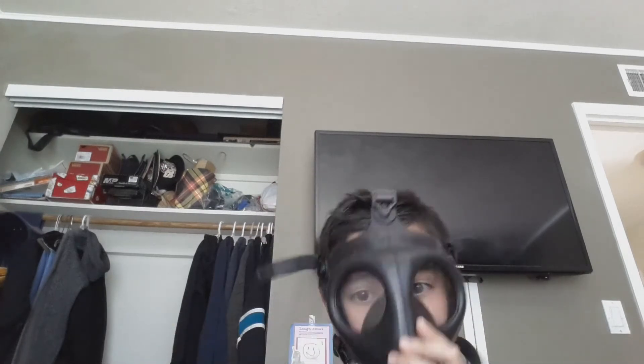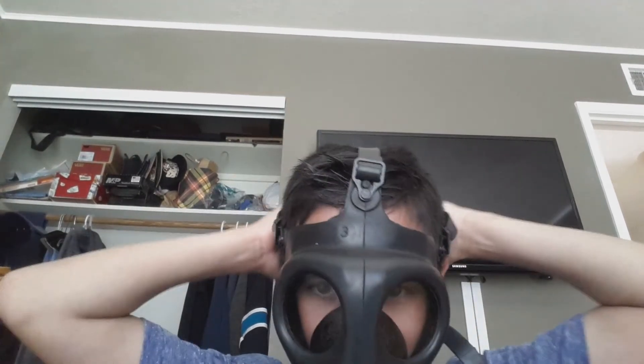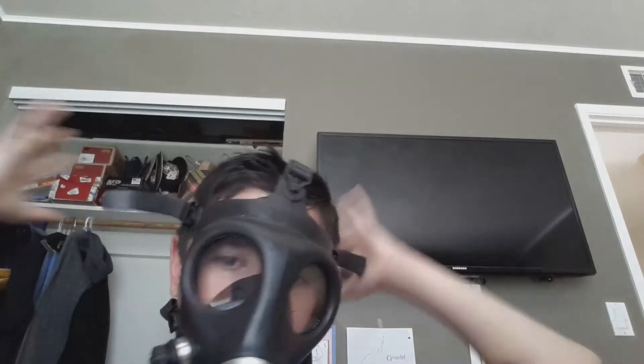Let me put this on. Ok so it feels very comfortable. I'm sorry if you can't hear me that good but turn up your volume. This is a very good gas mask because it fits everyone — if you want it to fit a bigger head you can just undo this and make it bigger, and it fits every single size.